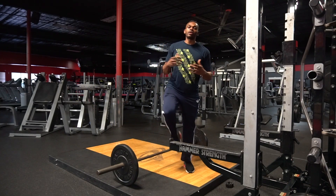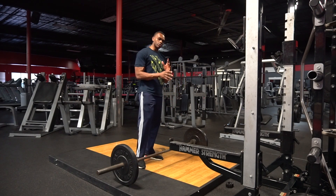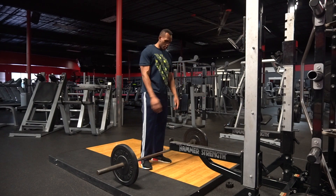What's going on YouTube? It's your boy J.A. here with another how-to video. So in this video, I'm going to show you all how to do a proper deadlift. Deadlift is one of my favorite movements to do, especially on back day, just because it gives me that extra strength to do all the other movements. Alright, let's start.